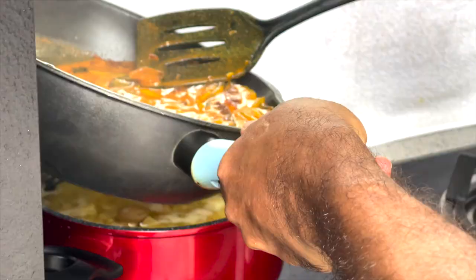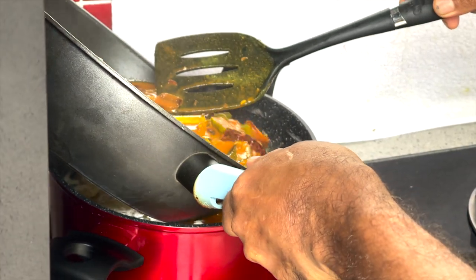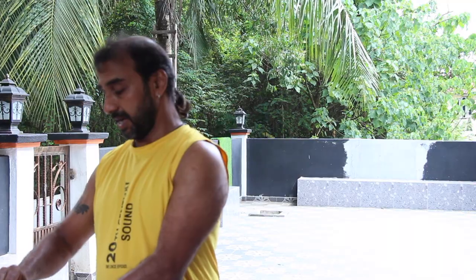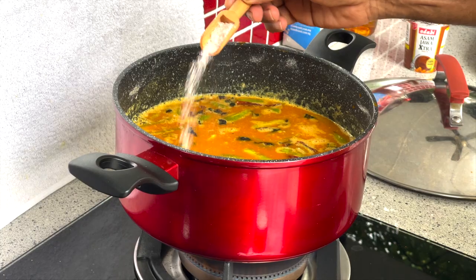So we will take this and add it to the dal that we prepared earlier. Stir well, let it cook for a while, then add another tablespoon of salt.